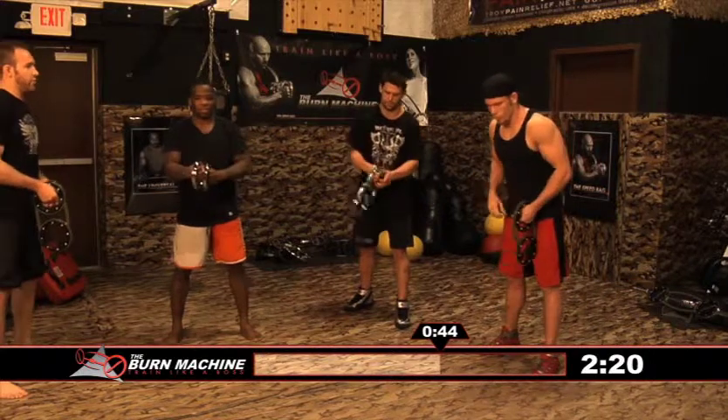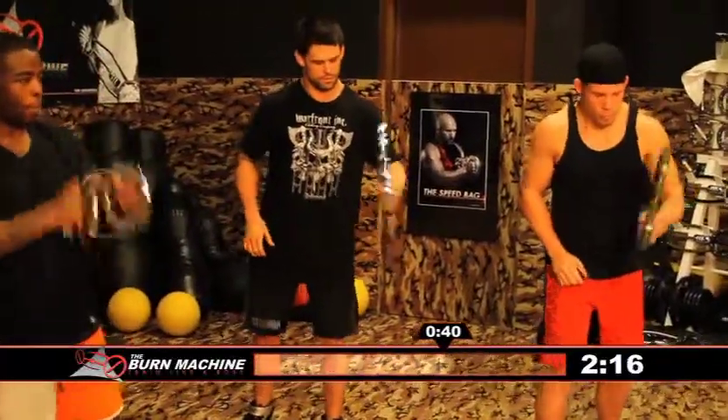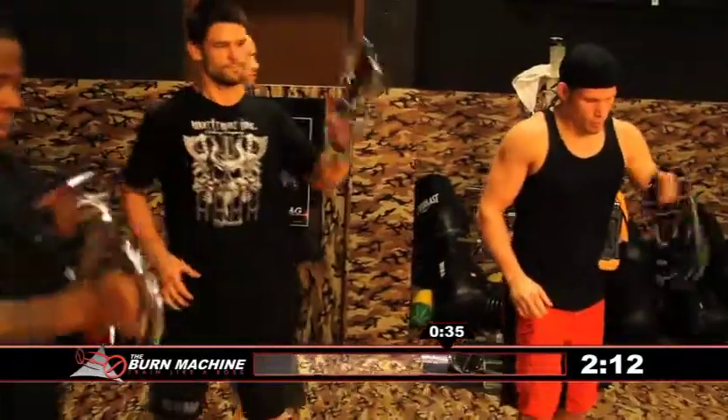Now we'll just switch hands and go the other way. If you have trouble, just go right back to the regular Speedbag.